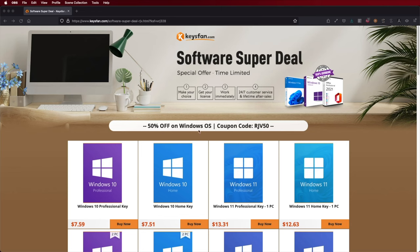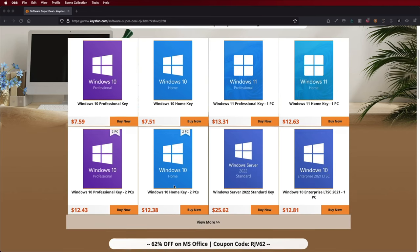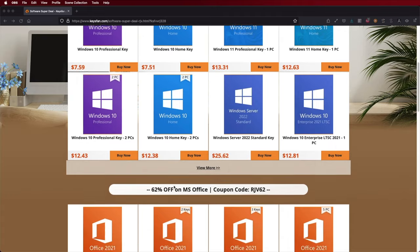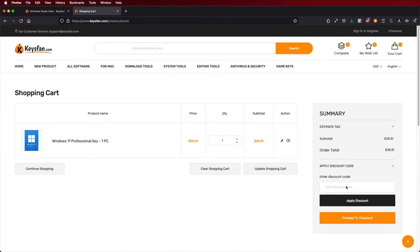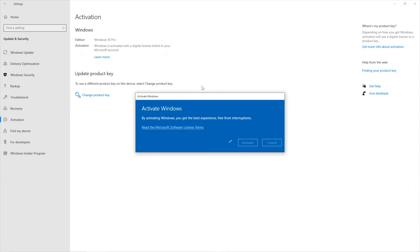I'll leave a link down below. And just in case you are watching this on Windows 10 or Windows 11, I will also leave a link for KeysFan, which is a platform where we can find budget official OEM keys at an affordable price. With the coupon code you can see on screen, you'll get an extra discount.